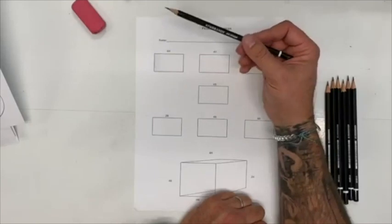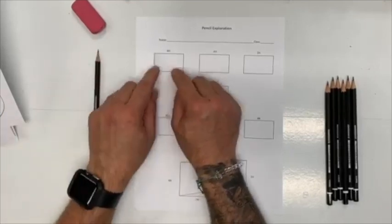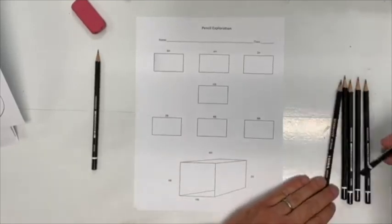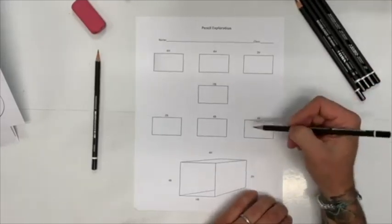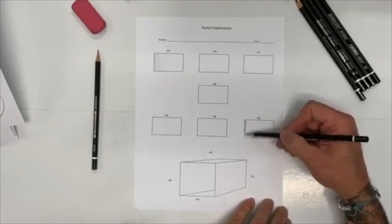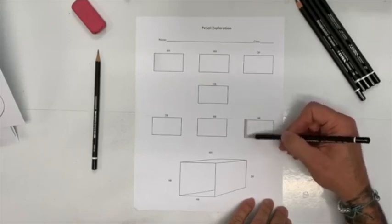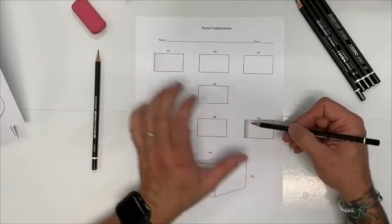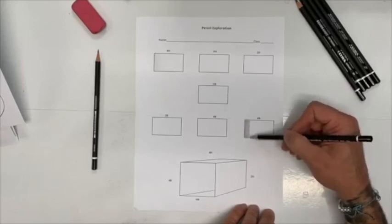That's about it for the 6H — there's not much to it. Now I want you to go from one extreme to the other. Jump down to the 6B and do the same thing. Feel first, then look. And when you feel it — holy cow, it feels so different. This is definitely a soft lead. And look at the difference in value between the 6H and the 6B — that's two very different values.